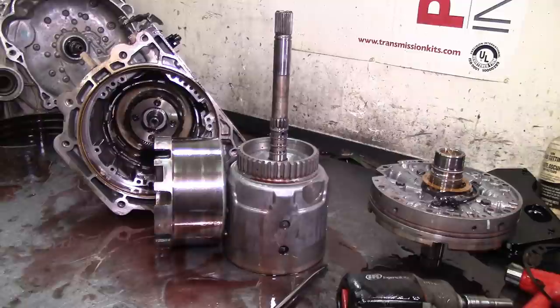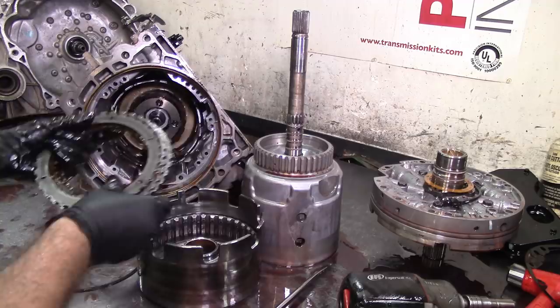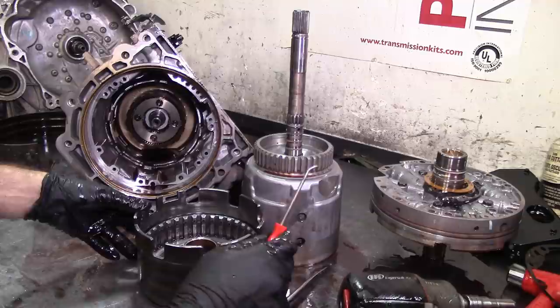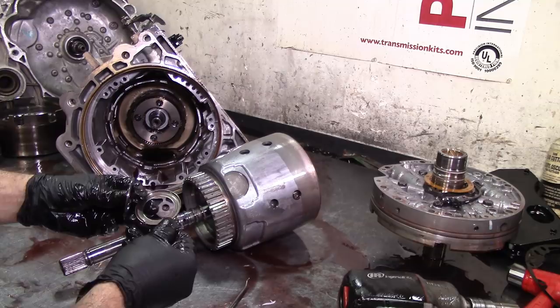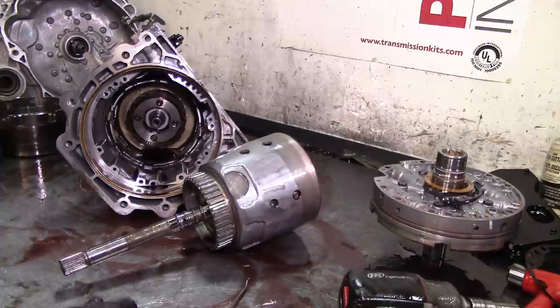You have your reverse input frictions - there was no issue with reverse, had good first and second. Clutches are new and Borg Warner - that's my first choice for friction material. My second choice is Raybestos and then anything else. This bearing is coming out in two pieces so we're going to put a new one in. It locked but it still comes apart.